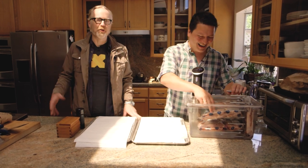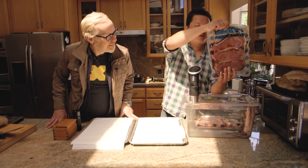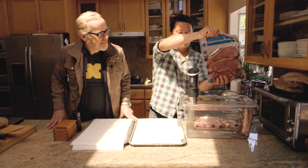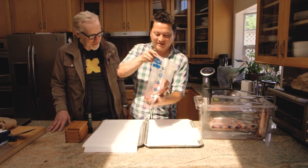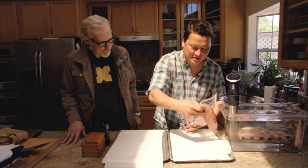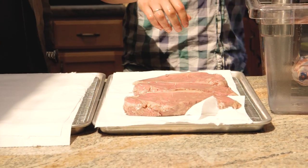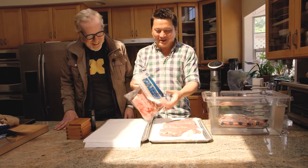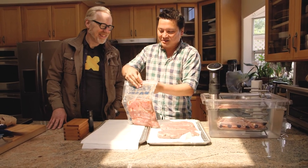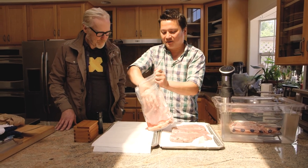Sous vide steaks don't come out looking pretty from the bag — they come out looking way too pink. But that is cooked. It's as cooked as a medium rare steak would be; it just doesn't have the sear on the exterior. It's unfinished, yet totally edible and safe to eat. Internally it should have the texture of a medium rare steak.